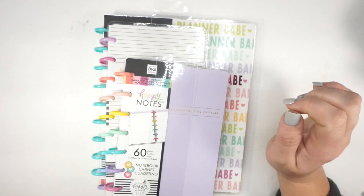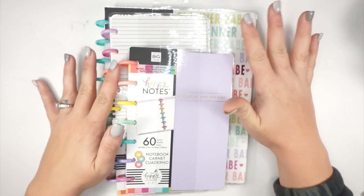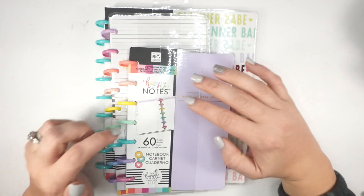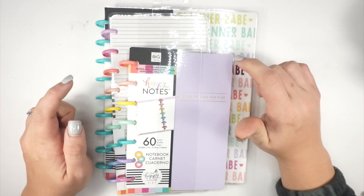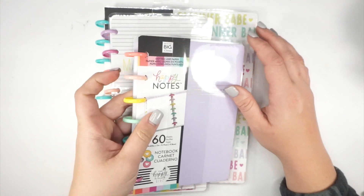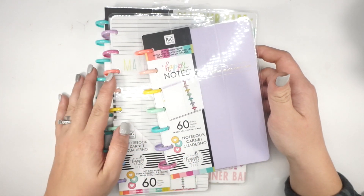Hi friends! I'm here to walk you through some Planner Babe Happy Notes, and I have them in all three sizes. I decided to do them all together in one video. I have the mini, the half sheet size, and the classic. Let's take a look at the Happy Notes for this line. If you haven't seen my haul yet, make sure you go back and watch that because Planner Babe is life.